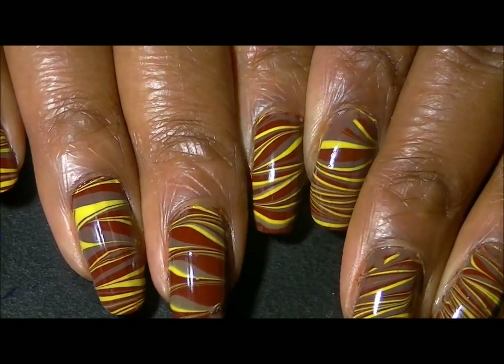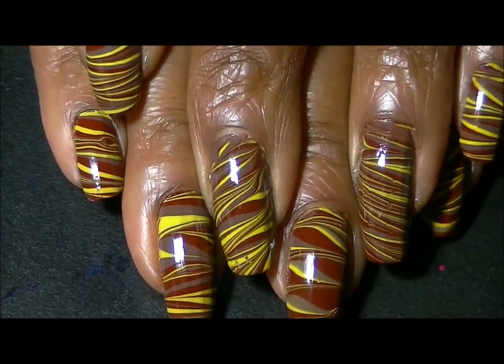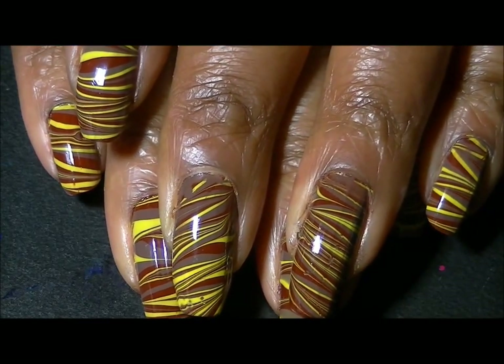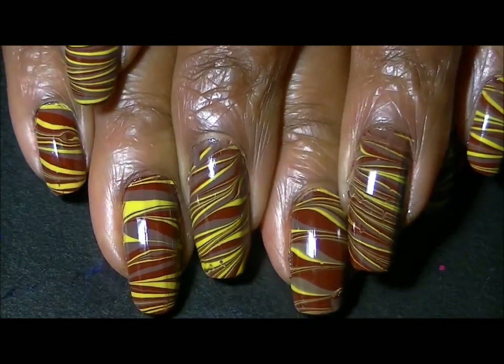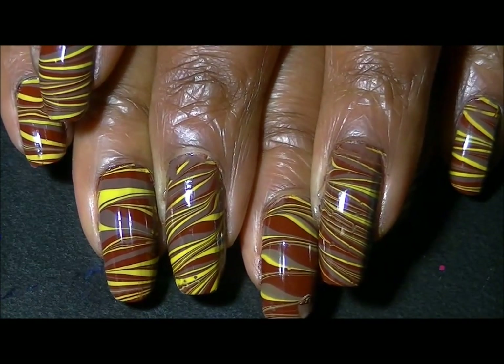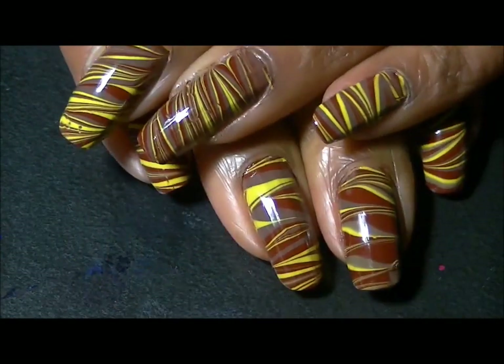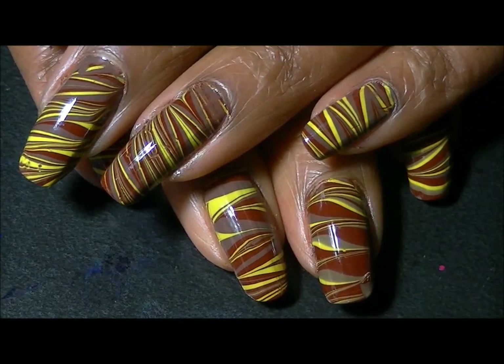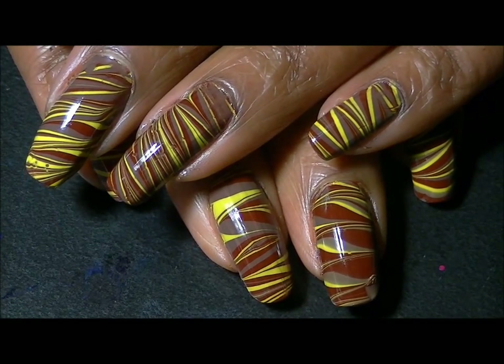This is the finished look! It's very interesting. I tried to keep the designs similar, but as you know, with water marble it's a little tricky and I haven't quite gotten that part down yet. This is the best I could do for today, and I kind of like it! I hope you like this tutorial — don't forget to rate, comment, and subscribe. Thanks, guys — bye!